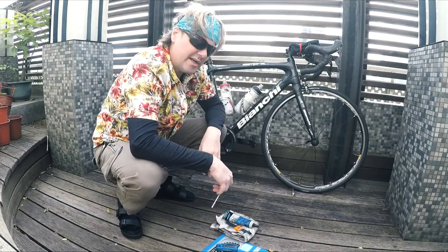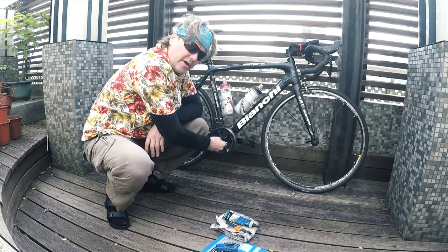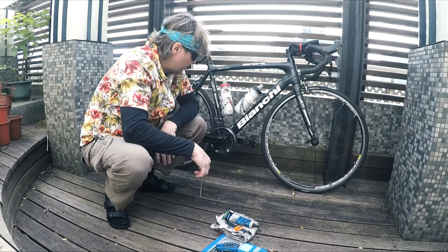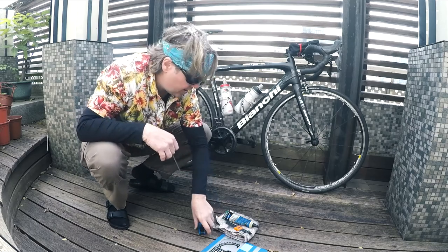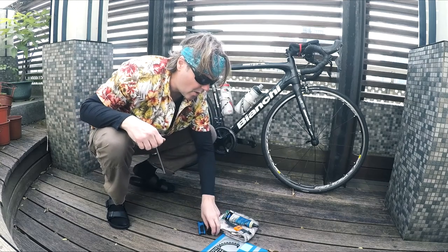How are you guys doing today? I'm going to re-grease the bottom bracket on a Shimano Holotech 2 crank set and show you how to do that. I'm also going to change the chain ring on the inside because I'm going bikepacking — I need easier gears in the mountains here in Taiwan, so I'm putting more weight on.